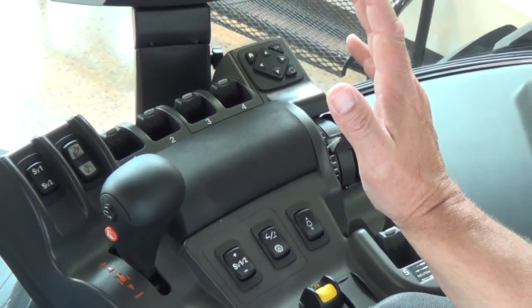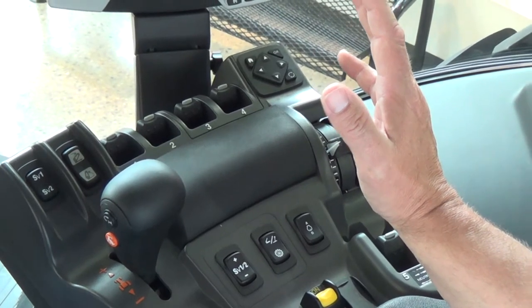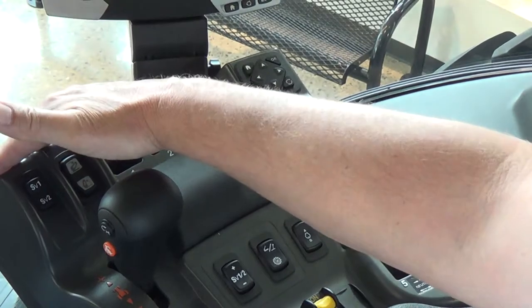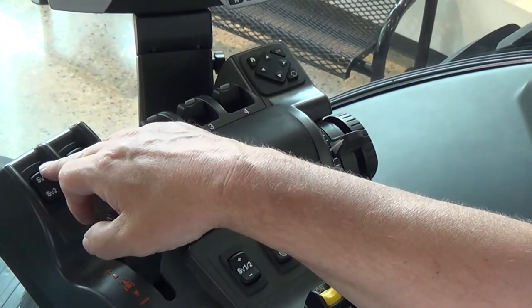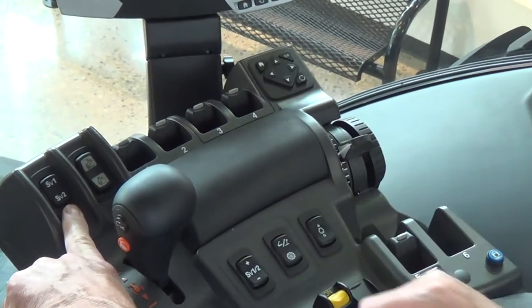Today we're going to do a slight overview of the armrest on an MT600D series tractor. Starting up here in the upper left-hand corner, we have our SV1 and SV2 engagement button.